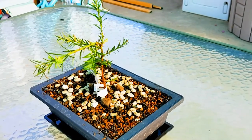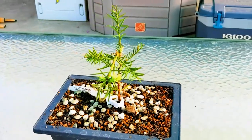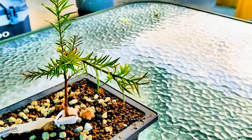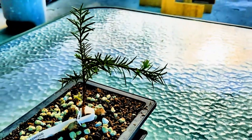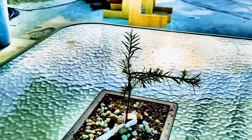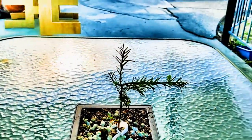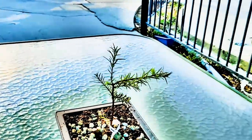Hey guys, figured I'd just do a quick little fly around on my California Coastal Redwood. I bent this branch right here over — this was formerly the leader, the one that's sticking out sideways — and wired it in position for about a week and a half. And when I bent that over, this one came up. That's now the new leader, so it's thinner and shorter than the side branch.